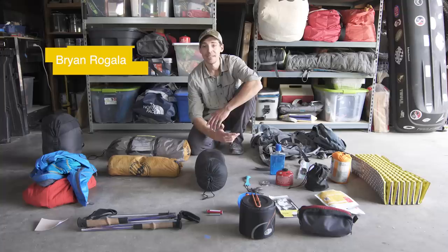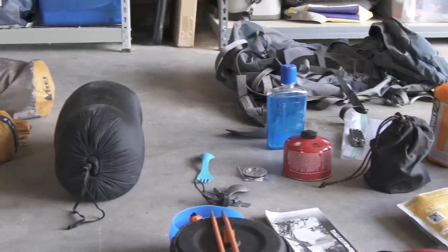Hey guys, Brian Regal here for Outside, and today we're going to talk about the things you need to get into backpacking. I have a column on this which you can find on outsideonline.com about the seven essentials